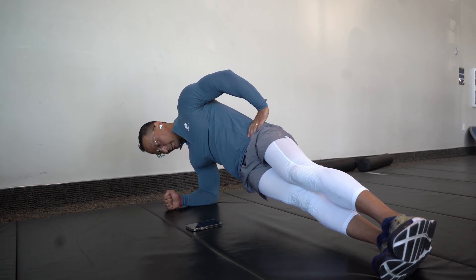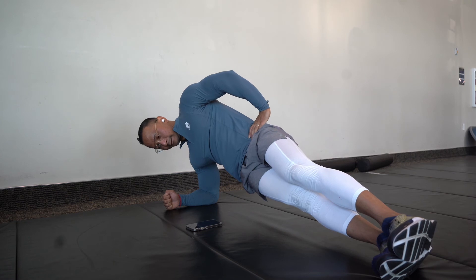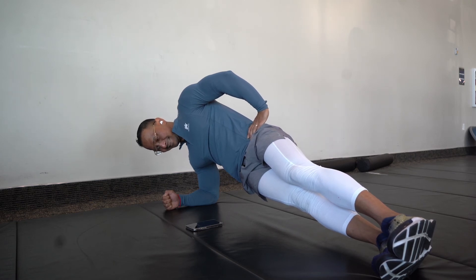Hold this and keep it braced throughout the whole movement. You're going to be feeling this through probably about 15 seconds into the move.